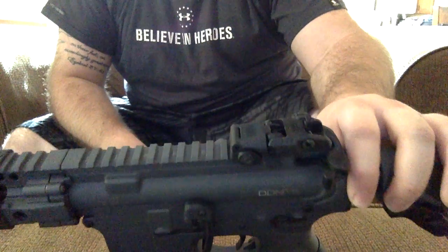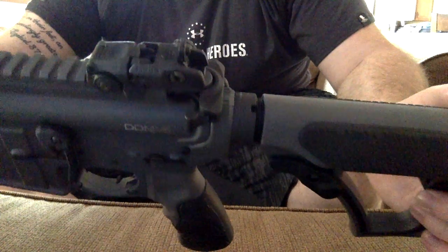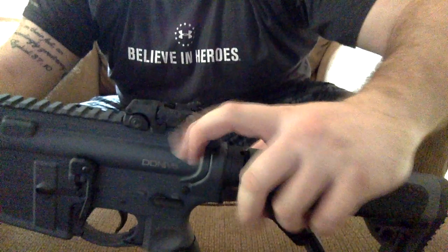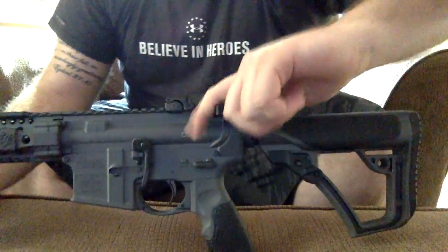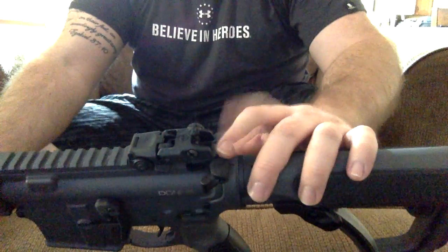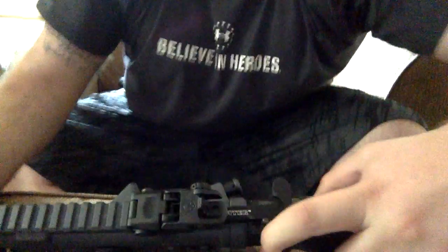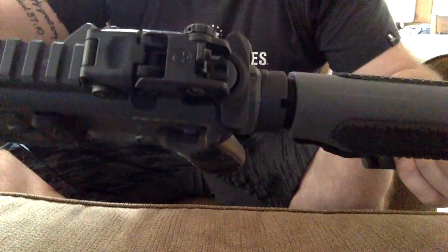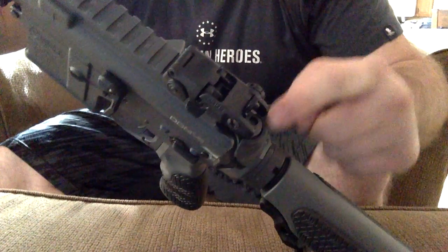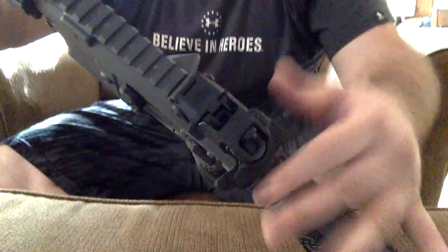Let's talk about my charging handle. This is another upgrade I put on the gun — it is a BCM Mod 4 medium charging handle, which is a great upgrade. A lot of charging handles that come stock with these guns have a little, tiny charger. This one's great because it's not too big but you can really grab onto it. I'll be doing a more in-depth review on this charging handle specifically, but I definitely recommend it. You can see it's really nice, and a lot of people love this little concave design — it looks really sleek on the gun, especially with a sight on there.